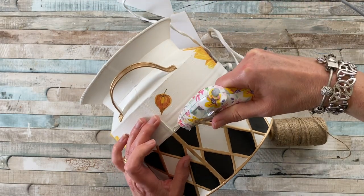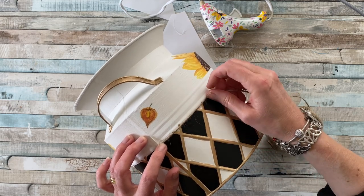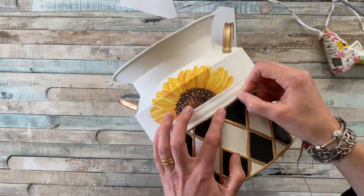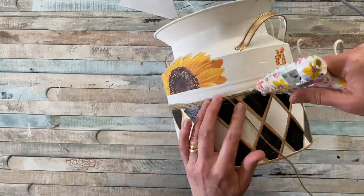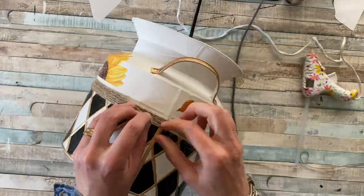For the gap between the sunflower transfer and the painted area, I'm adding a small amount of hot glue on the starting point on the side, then going around it with some twine. Add a small amount of glue here and there — you don't have to glue the whole thing, it's just to keep it in place. Keep going around the whole project.